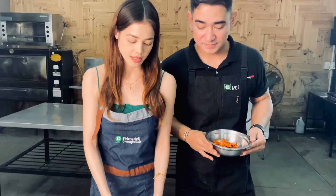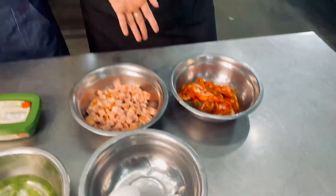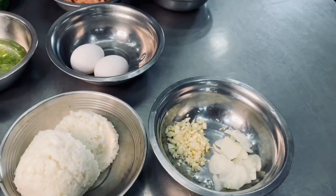So after making the Fresh Kimchi, now we'll be having the Hungarian Sausage Kimchi Fried Rice with Egg. This recipe is our own rendition. For the ingredients, we have Samyang or Soybean Paste, Hungarian Sausage with Cheese, Kimchi, Onion Leeks, two eggs, Shiitake Mushroom, white rice, garlic, and onions.